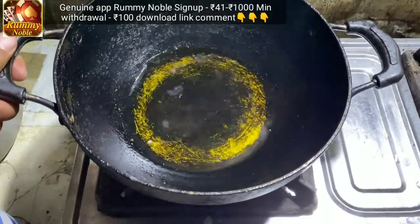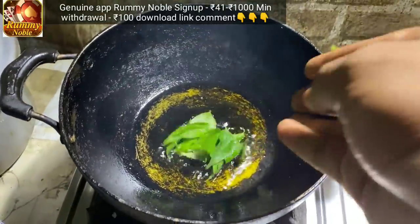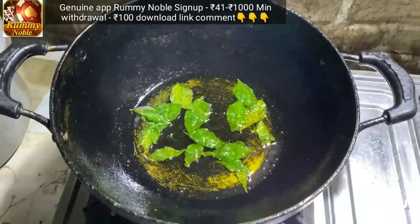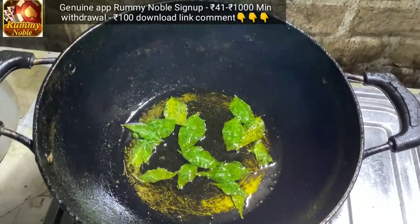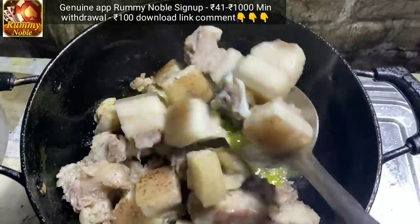This is a paste and I'll put it in the pot. The pot is still boiling. I'll put it in the pot and it's boiling.